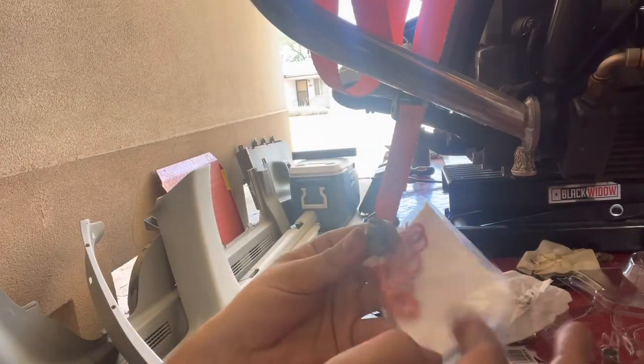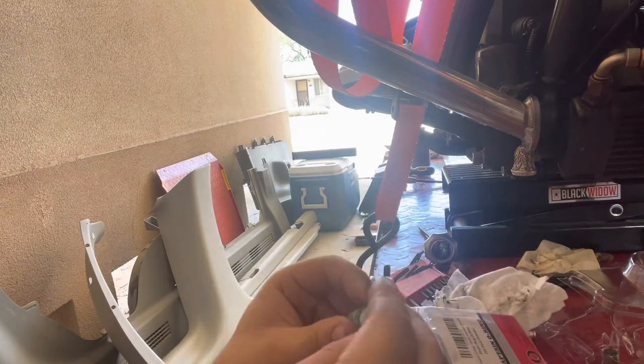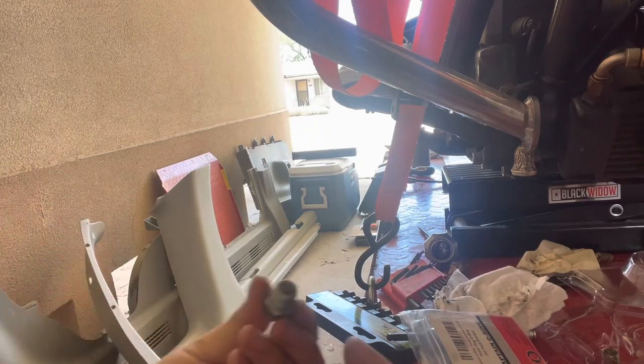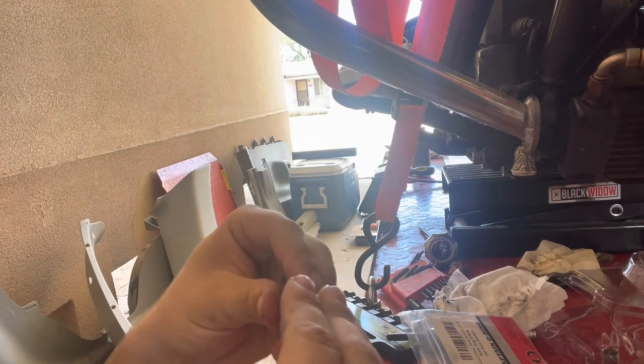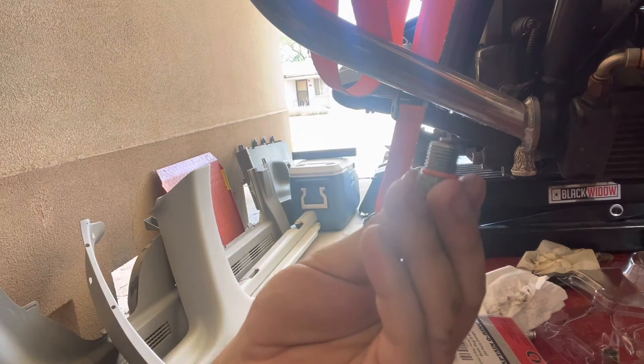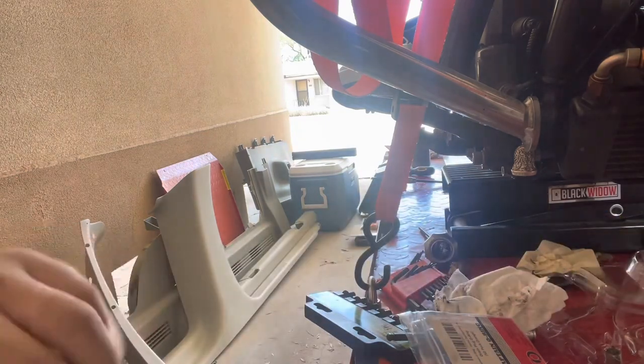Grab a new o-ring, make sure there's no junk on your drain plug — no dirt, grime, or pieces of the old o-ring. Bada bing bada boom, that's all three done. Slap those drain plugs back in there.